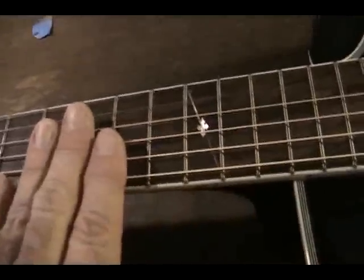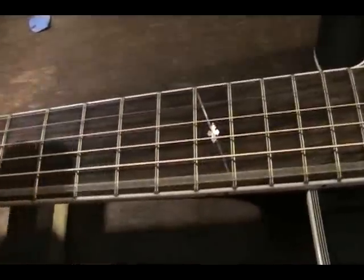So the proper way to adjust a truss rod is to adjust it so that it has just enough neck relief — the bow in the neck — that allows the string to have room to flux.